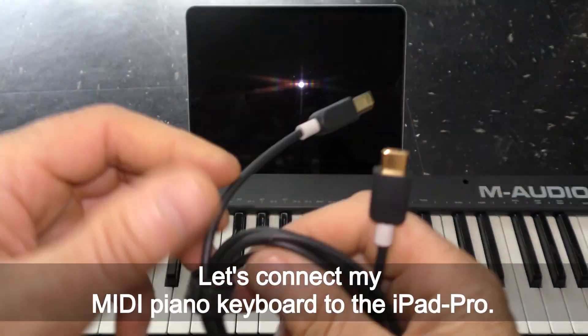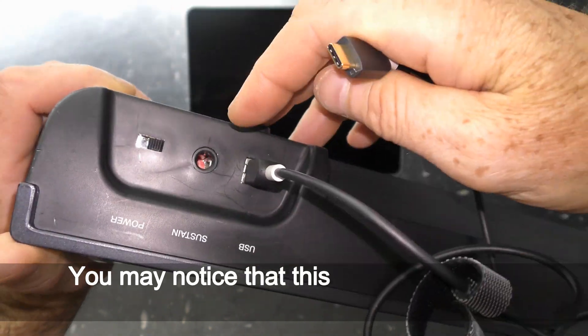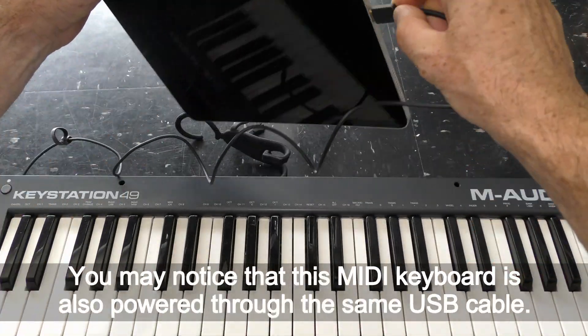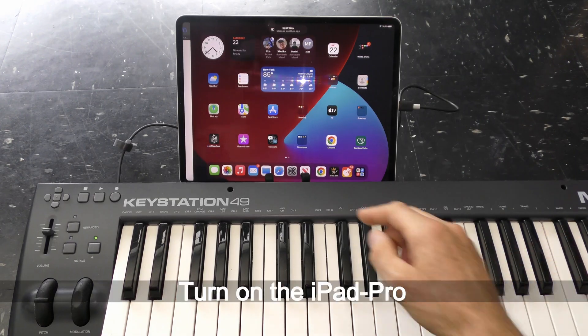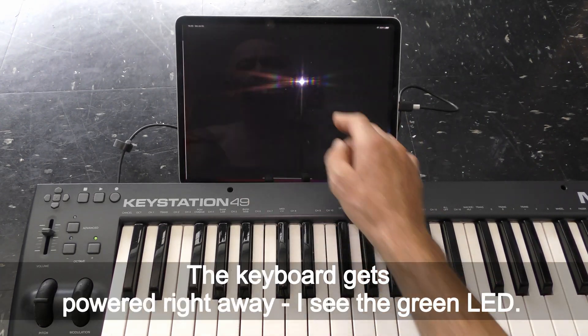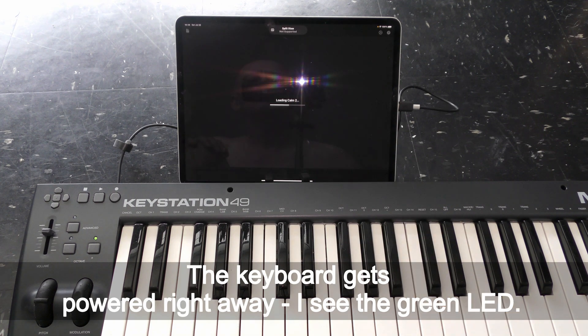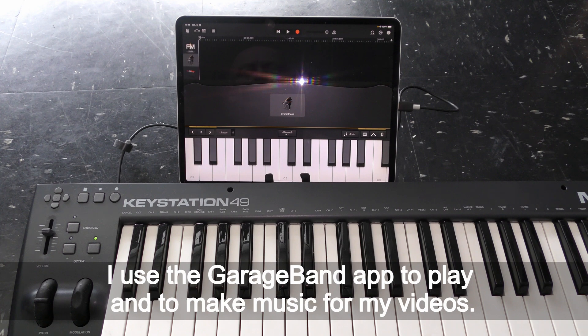Let's connect my MIDI piano keyboard to the iPad Pro. You may notice that this MIDI keyboard is also powered through the same USB cable. Turn on the iPad Pro — the keyboard gets powered right away. I can see the green LED. I use the GarageBand app to play and to make music for my videos.